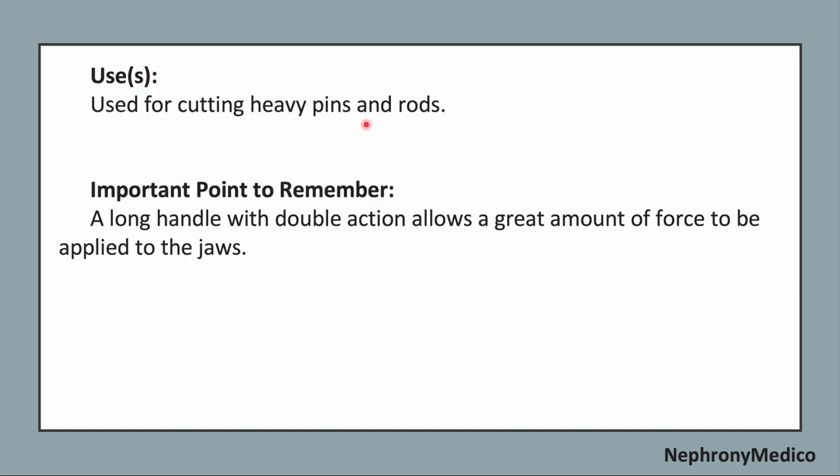It is used for cutting heavy pins and rods. An important point to remember while using this instrument: the long handle with double action allows a greater amount of force to be applied to the jaws.